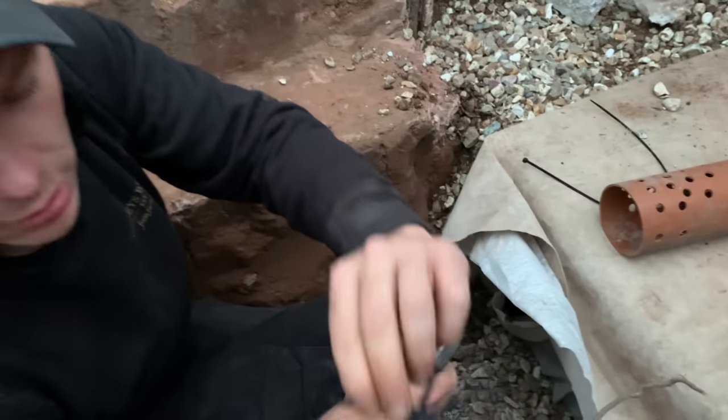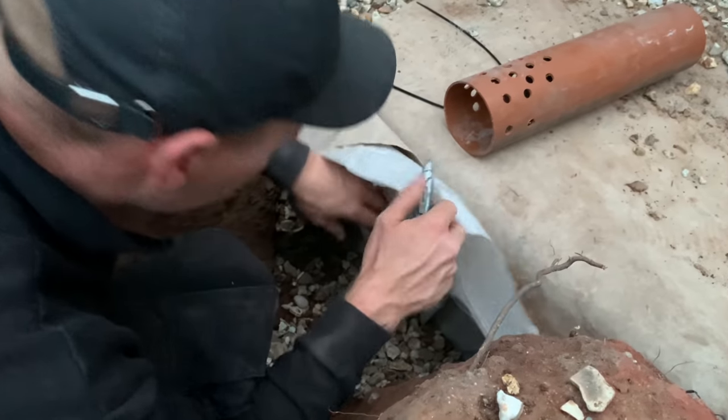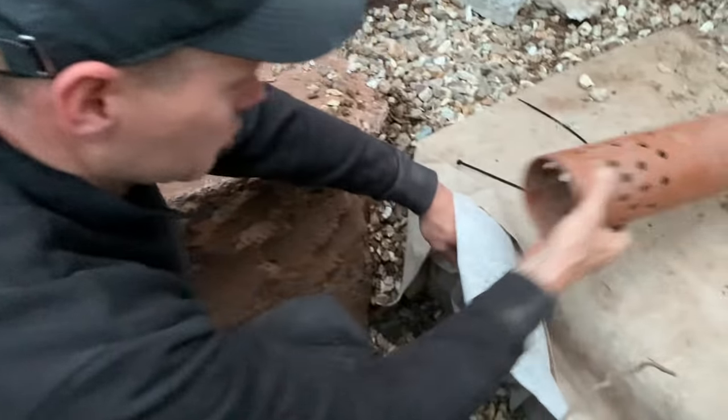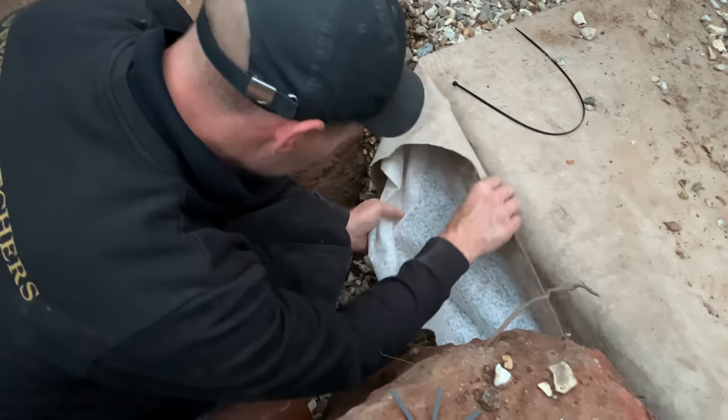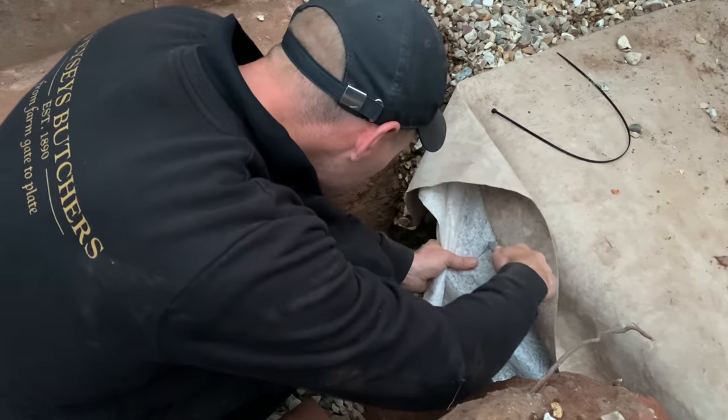I've just cut all them out like so — looks like I've got one left in there. Now what that allows me to do — I do have to make a little cut into this bit as well just to get my pipe in, a little bit there.